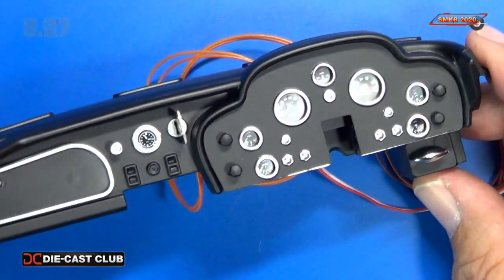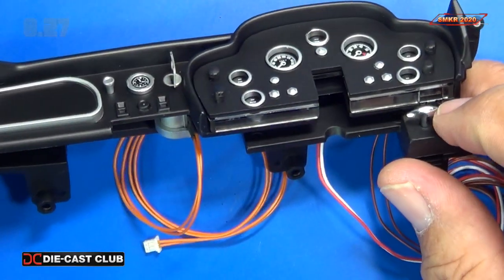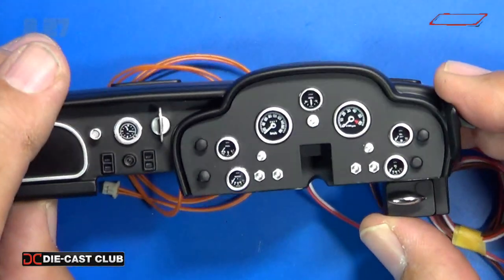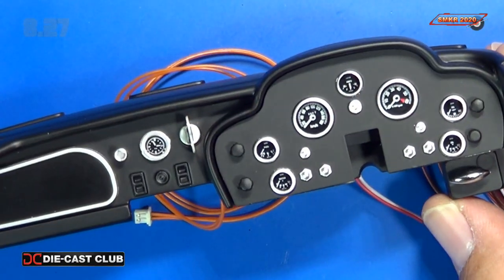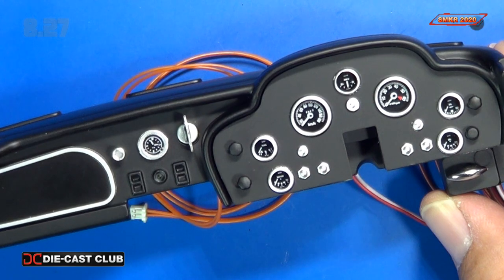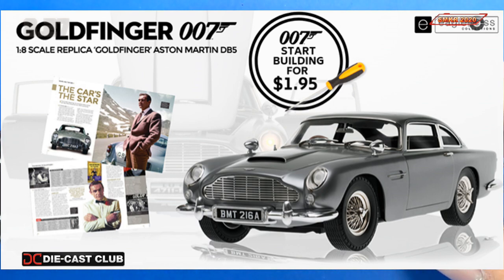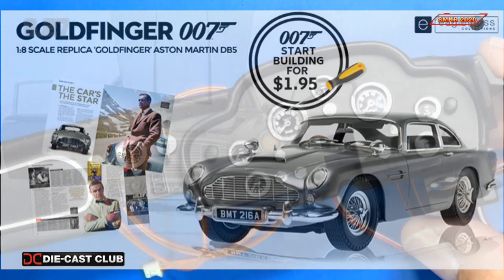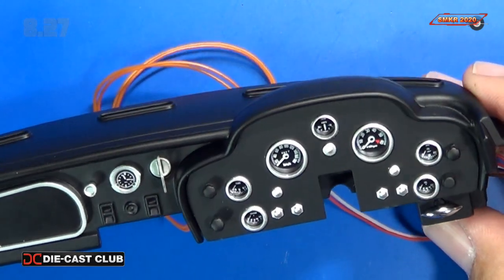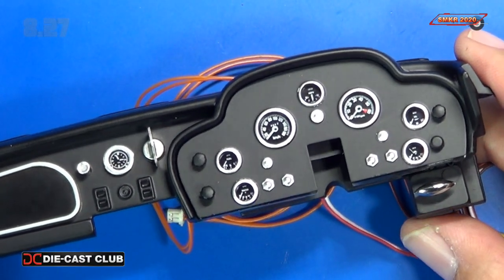And that is all we do for stage 27. We installed the bonnet release, the glove box panel, the ignition key, the ignition switch, and all our instruments. I enjoyed it — I hope you enjoyed it as much as I did. Remember to subscribe; head down to my comments below where I put a link on how you can subscribe to this yourself. Everyone in the U.S., it's now available to order and build — don't pass on this, it's going to be a massive kit. With this issue we received that big box with the base, which is awesome — very heavy duty, I was impressed. Happy modeling everybody, take care.